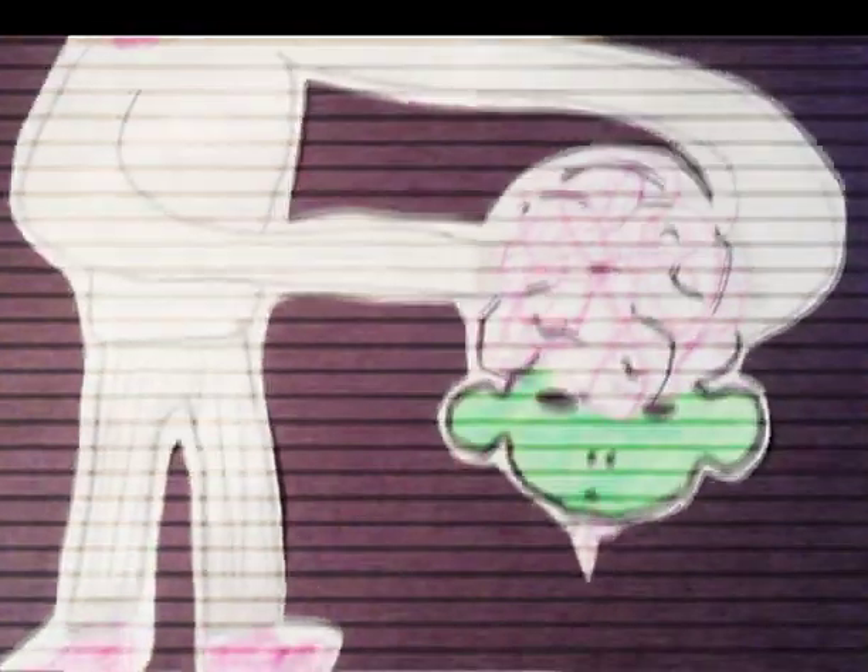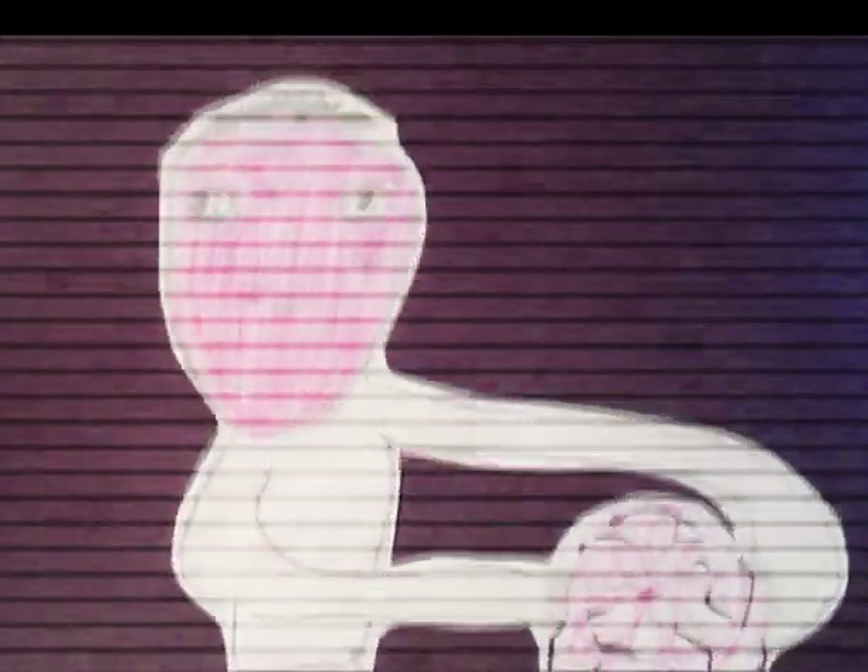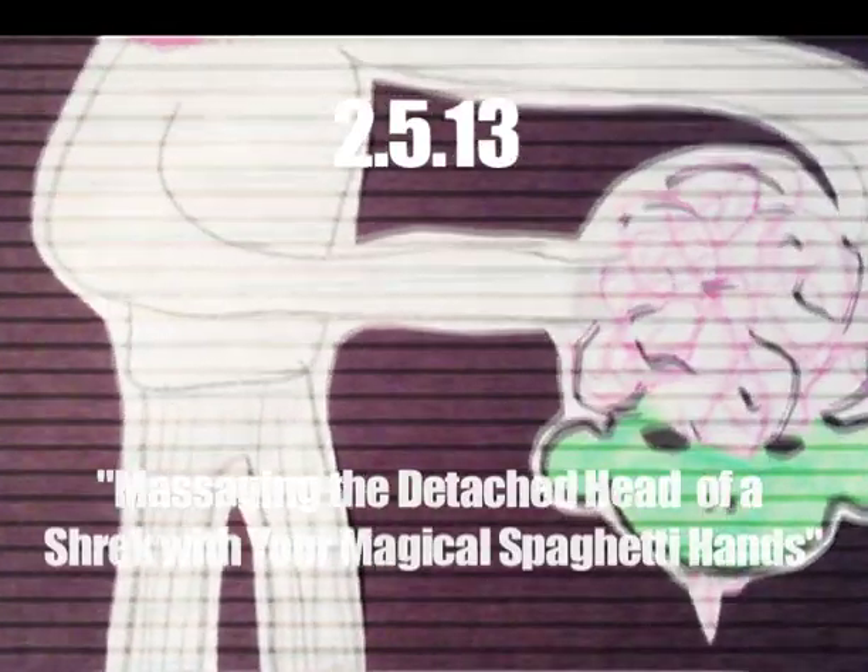Hello and welcome to another Dad of the Day drawing. This is a drawing that I made. I cut out and I glued to this black piece of paper. This drawing is called Massaging the Detached Head of a Shrek with your magical spaghetti hands.